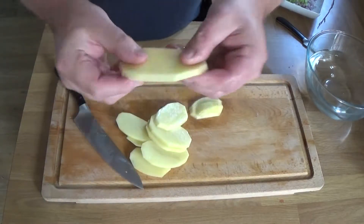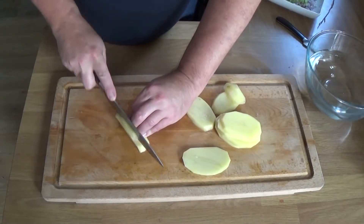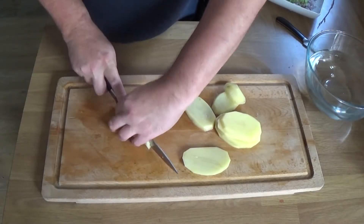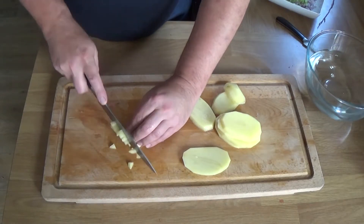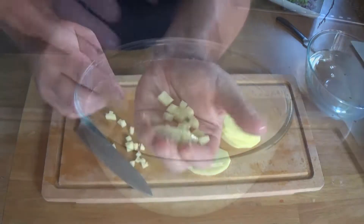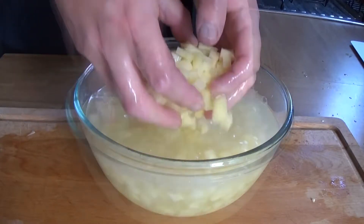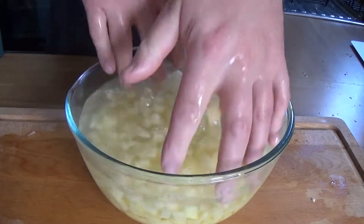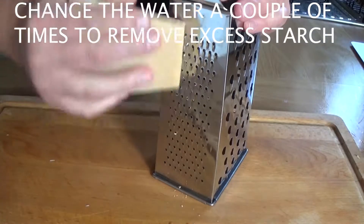Now it is time to dice up the potato. These are jacket potatoes, baking potatoes. I'm going for a size sort of like the size of a pea — a petit pois. It's difficult to give you an exact size, and to be honest, cooking times may vary, but you can go a bit bigger or smaller. Do try to get them consistent, the same sort of size as each other, otherwise some will be mushy and some won't be cooked.